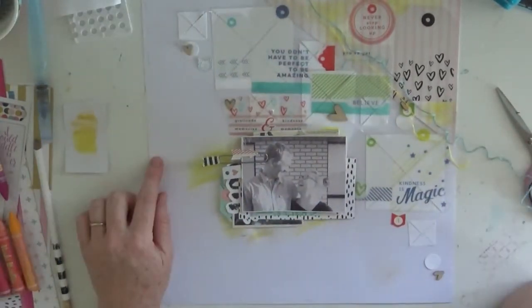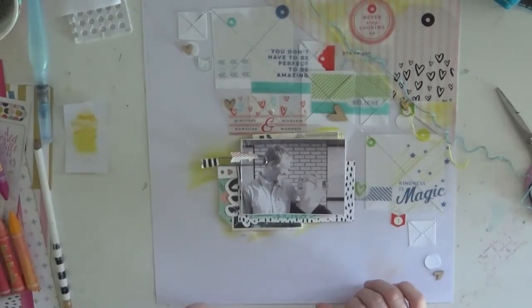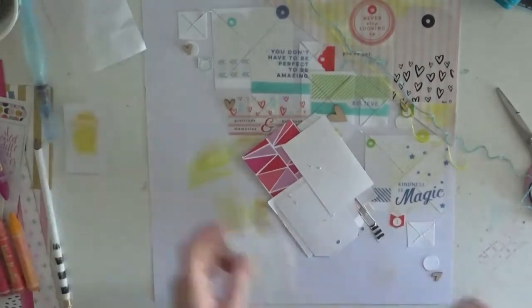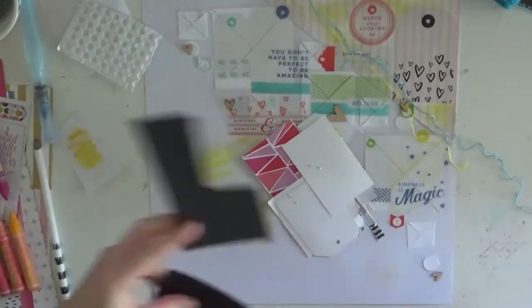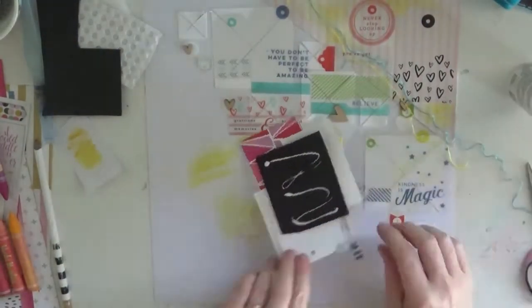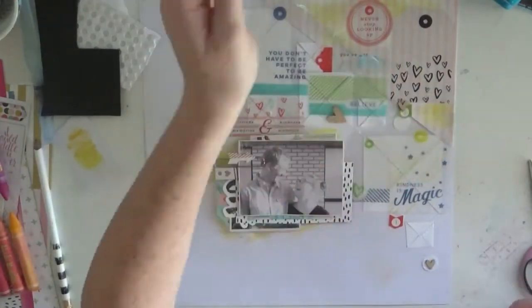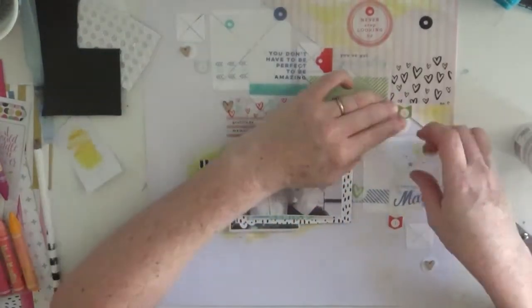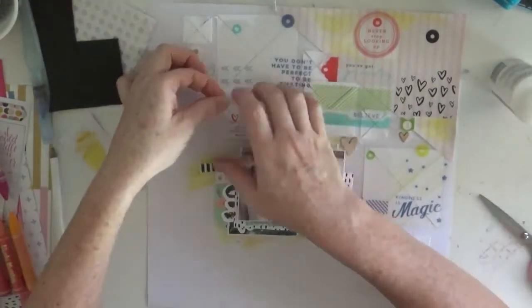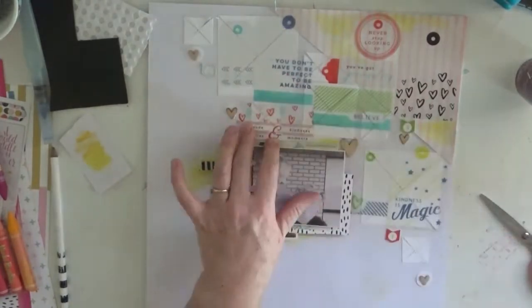So I pulled out some thread and I knew I had to do some hand stitching — no layout is complete without hand stitching, right? So I thought that hand stitching might solve my problem. I can't even remember now if I actually hand stitched it, then pretty much demolished the page and nearly started again.